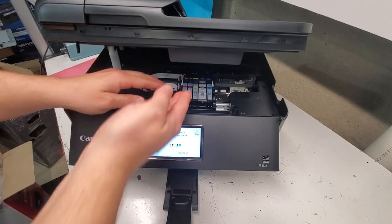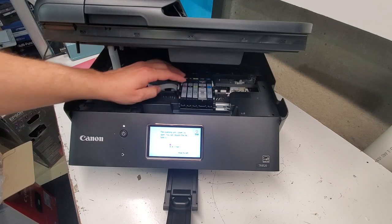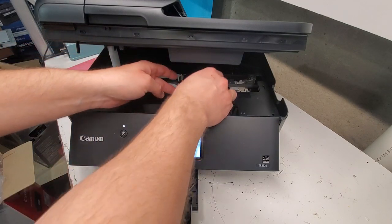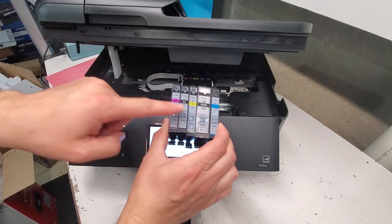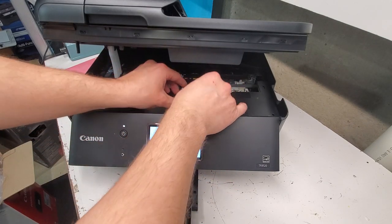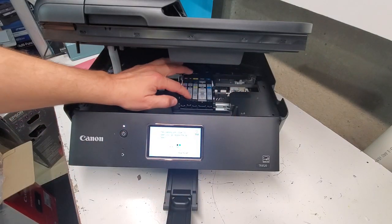It's very simple — you don't need to press anything. Just make sure your printer is on, open the cover, and if you're doing all cartridges at the same time that's also doable. This is the order — you can put them in one by one. Remember to remove the air hole tabs.